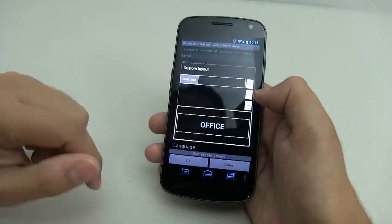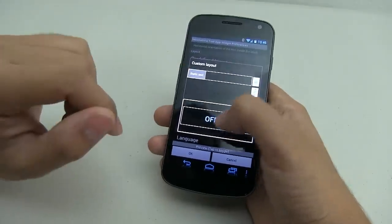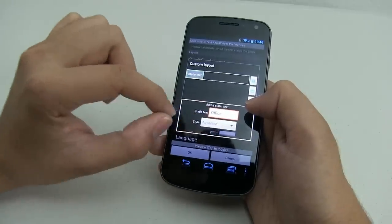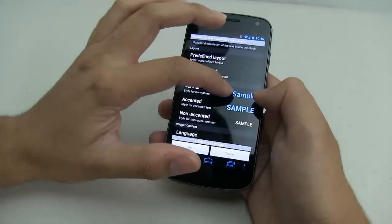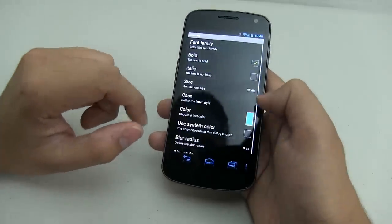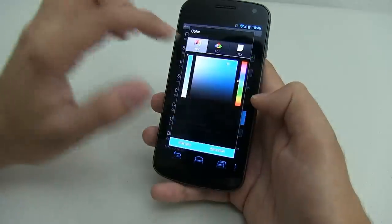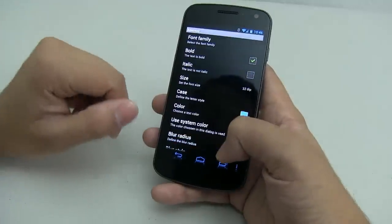Once you click on custom layout, all we're doing is static text. Make sure you delete all defaults and add static text. In this case I'm using 'Office.' When you click on the text, make sure the style is accented — that's very important because everything will be capitalized. Make sure it's bold, size 32 DIP, and the color is the hex code FF33B5E5.